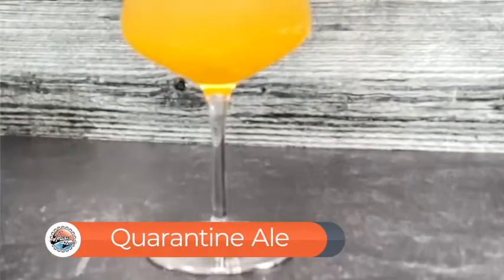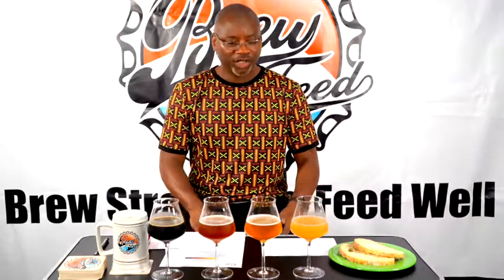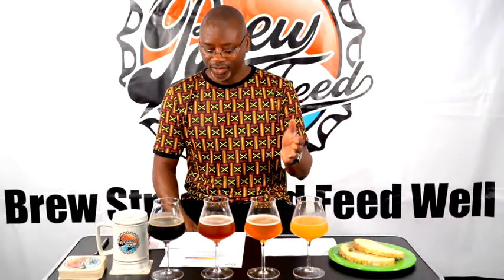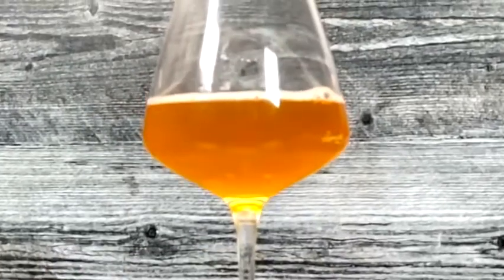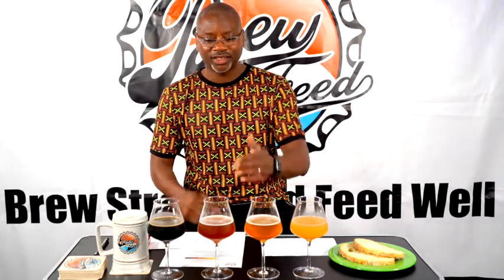Going from light to dark, the first beer is a Belgian white ale called Quarantine Ale. It's four percent ABV, 20 IBUs, brewed with coriander and orange peel. The second beer is In the House Session IPA, also four percent ABV, brewed with orange peel and a ton of hops — 40 IBUs. So the Belgian white ale was 20, this one is 40 IBUs.